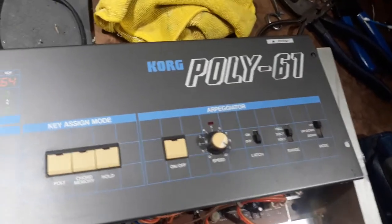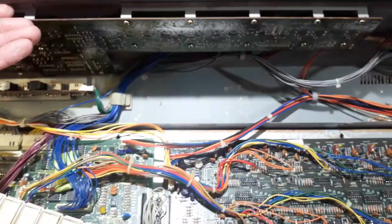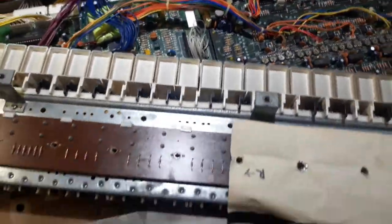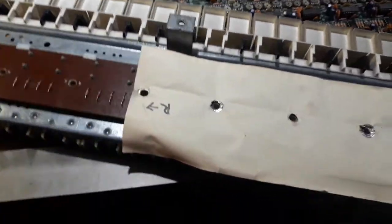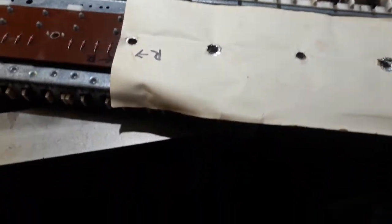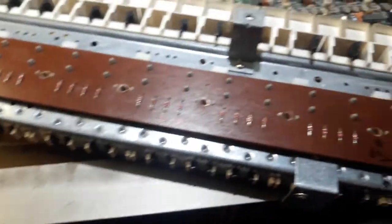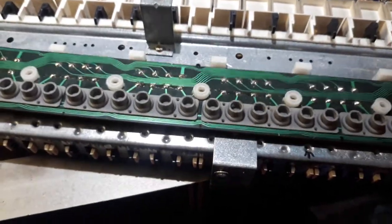In this video, we are going to cover fixing dead keys on a Korg Poly 61. I've already done the repair and retook it apart to show you what I did, because I did the typical fix, which is to remove these little suctioned keys.